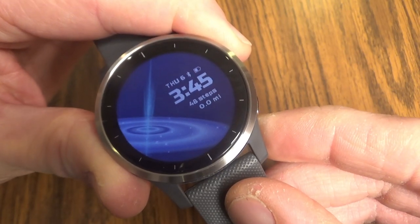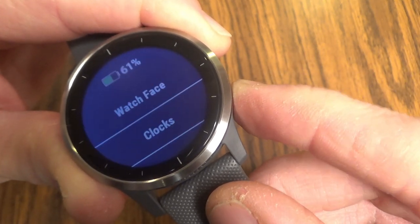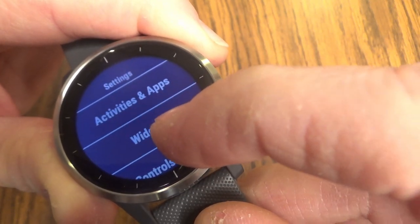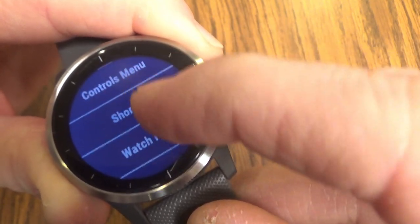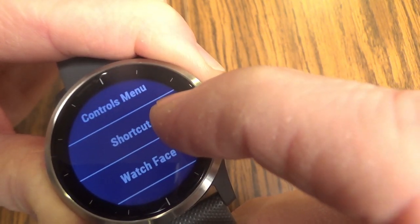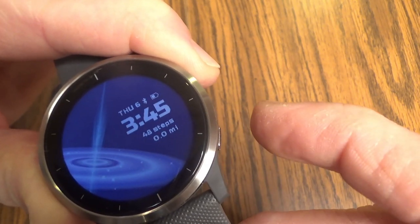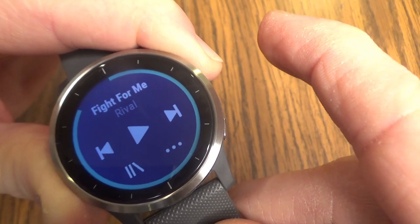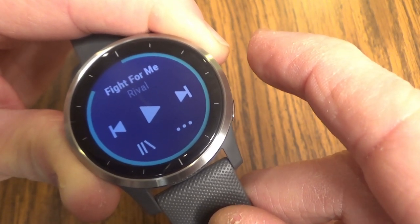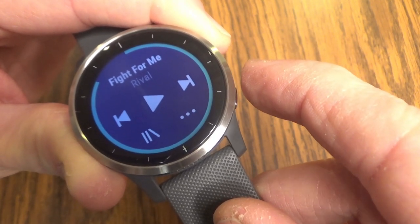In addition to widgets, if you want to make music controls a shortcut, you can do that as well. Again, hold down the right lower button to get to this screen and go to the gear. This time, instead of going to widgets, go to shortcut. Under shortcut you'll see music controls. Select that and then hit your bottom right back button. If you then scroll to the right on your watch with your finger, that is going to have your music controls as a shortcut on your watch — another way to quickly access Spotify.